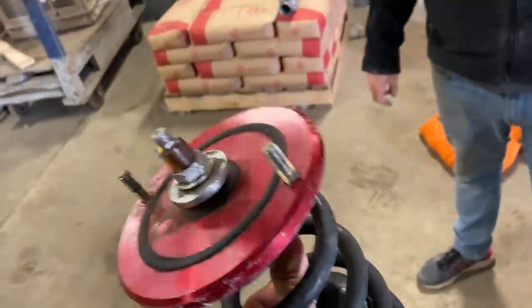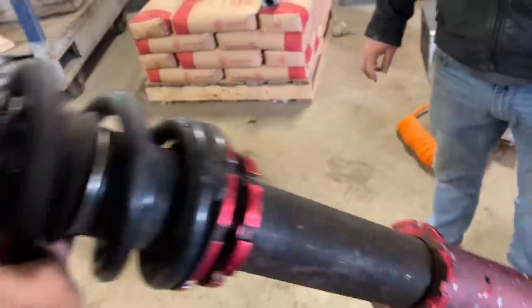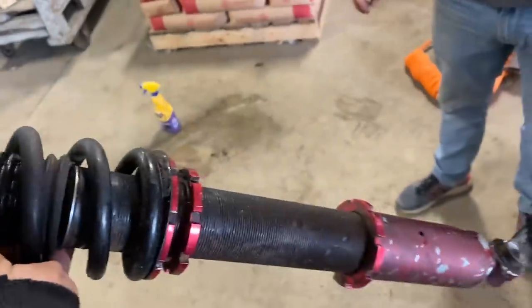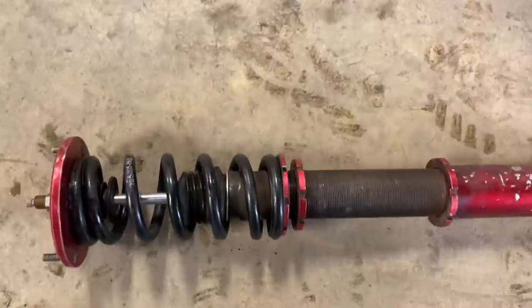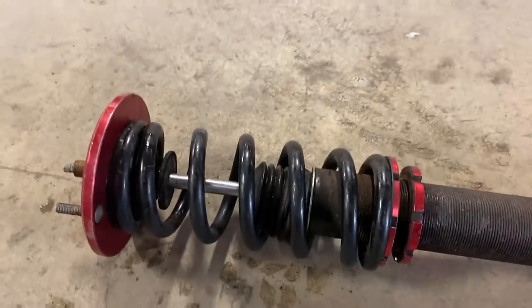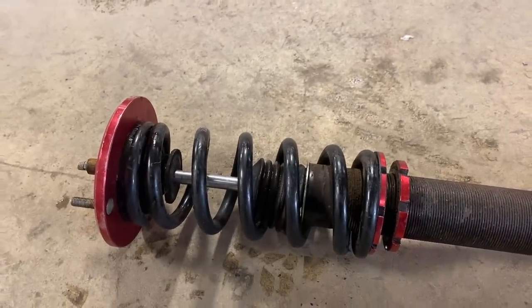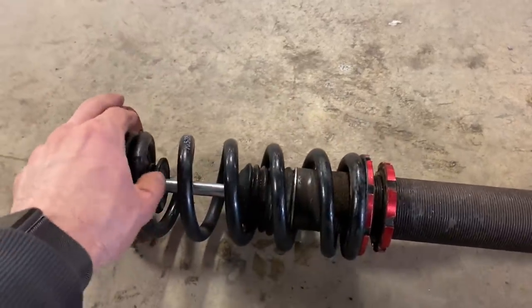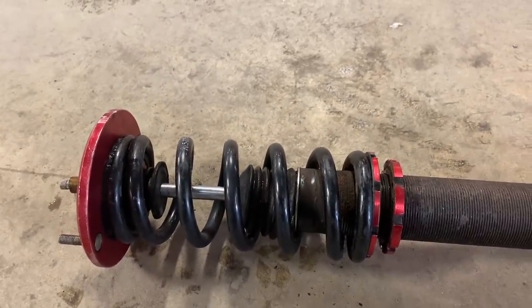So this is an adjustable coilover shock which came out of an S13, S14, or S15. And we want to cut this in half. Typically a strut, the spring component is compressed and has a bunch of pressure behind it. But this is an adjustable coilover where we can loosen this and there's no pressure on that spring really. So when we cut this it's not going to explode and seriously maim Mitchell's face. Hopefully.